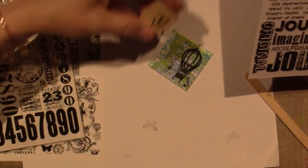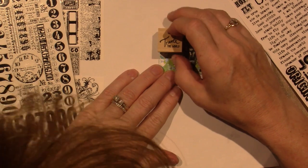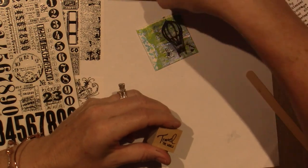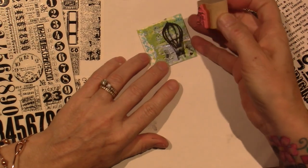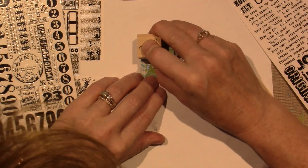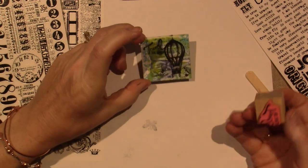I have this — it's a stamp. Travel the world. I think that'll fit right there. I'm going to put that. I'm going to hope for the best because I'm stamping it — it's risky — but I'm going to hope for the best and put it right up here. Travel the world — got it.